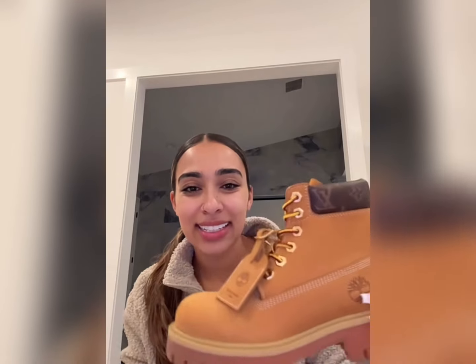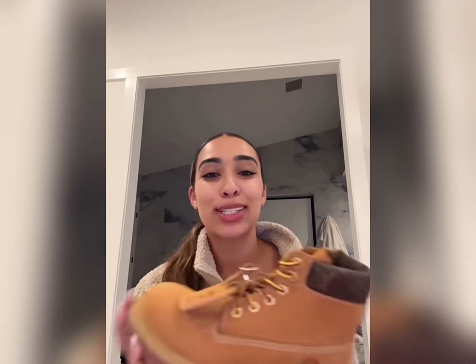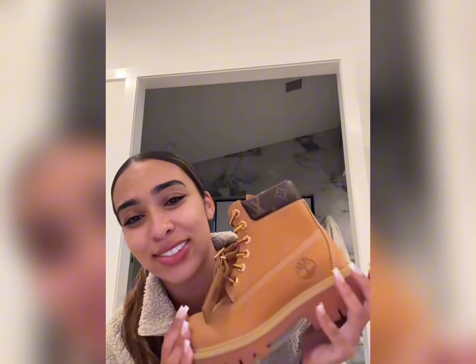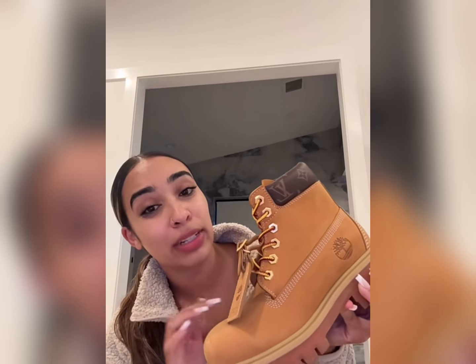Look you guys — it is the Louis Vuitton and Timberland collab! These are so New York, like come on, they were calling my name, screaming my name. I feel like they literally made these for all of us New Yorkers, you feel me?